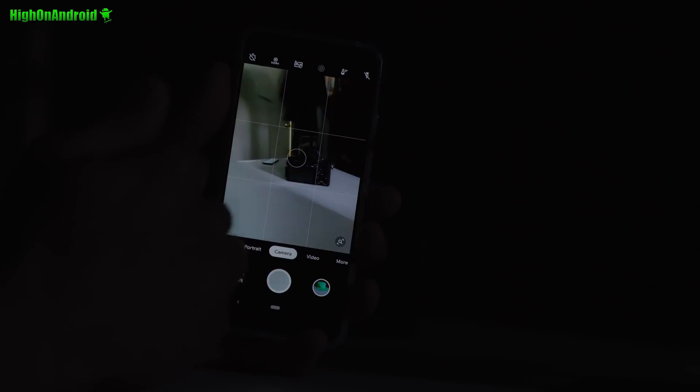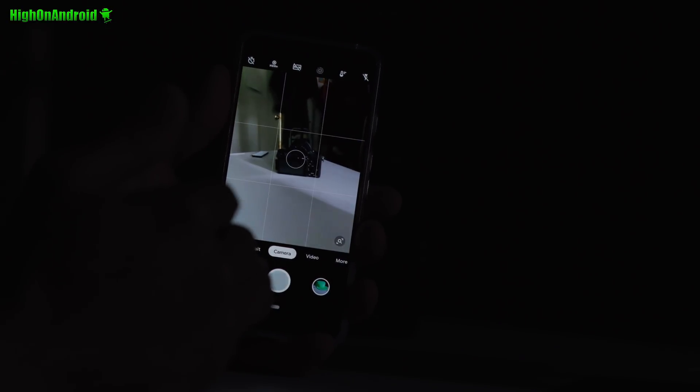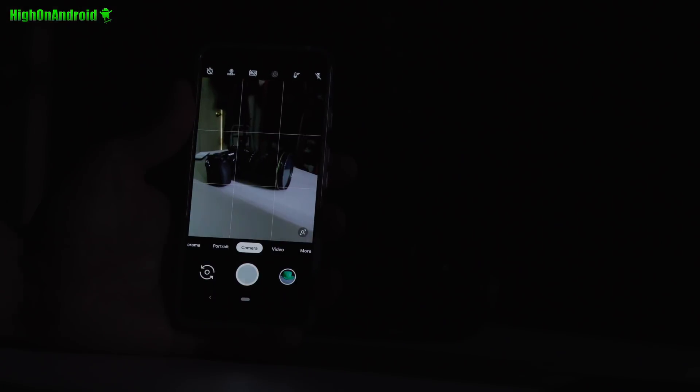It's pretty much spot dark here, and I'm going to take a photo of my Sony camera. First I'll take it with HDR Enhanced, which is normally the best way to take it. Now I'm going to go ahead and use Night Sight and take the same photo. You will have to hold it still for a few seconds — it'll say 'Collecting Light.' Let's go ahead and check out the results.